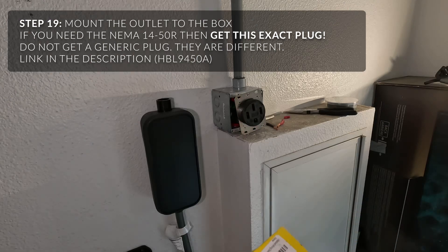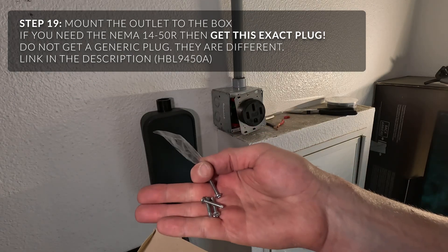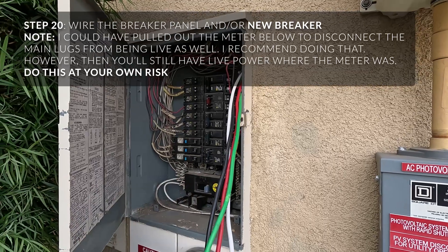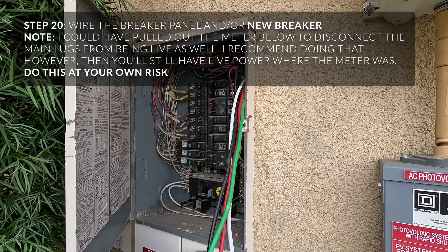A lot of you, if not all of you, will order this plug online. It should come with two bags of screws. These don't need to be overly tightened. Power off — you can use a multimeter to verify, which is always a pretty decent idea. These two on the bottom will still have charge.